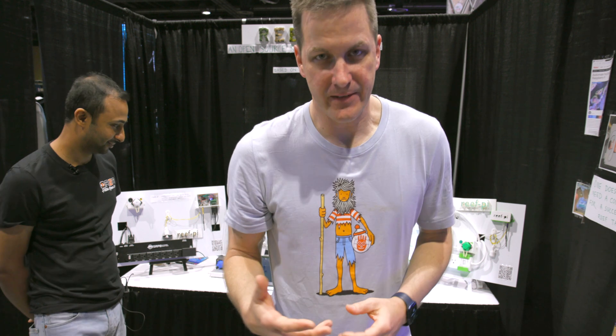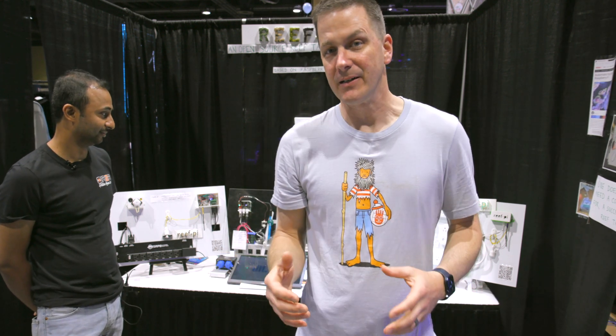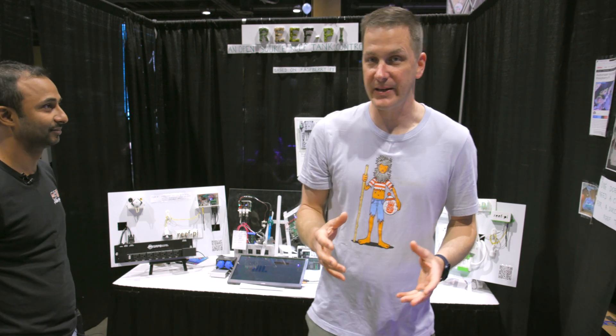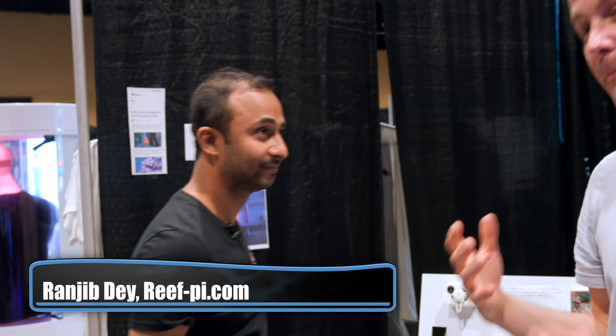There are people who like to have things done for them and then there are people who like to do things themselves and tinker. I'm one of those 'have it done for me' guys, but I'm here with Ranjeev. You say you have a solution for those people who want to build their own tank controller, called the Reef Pi.